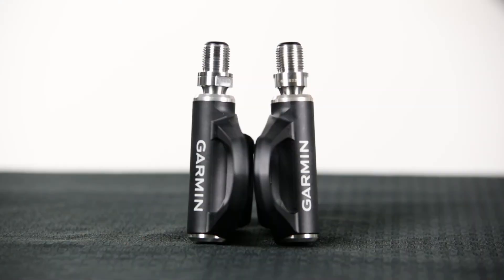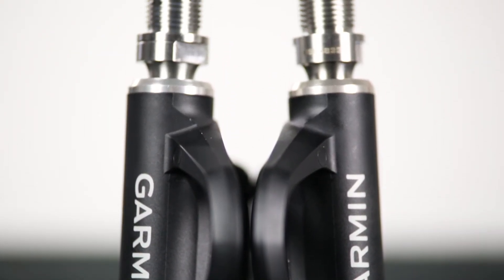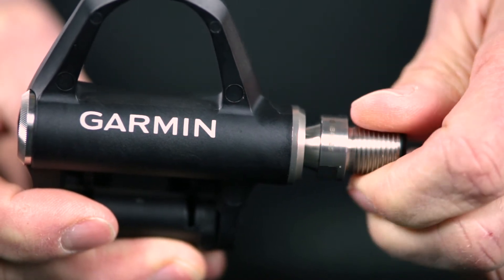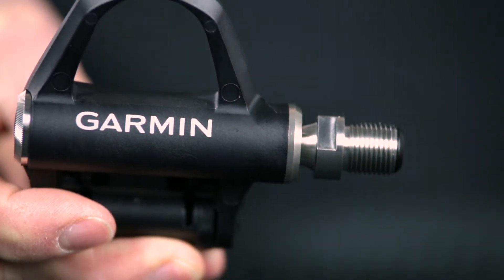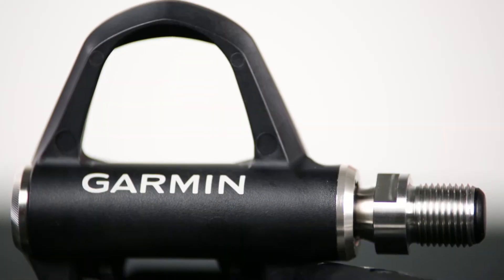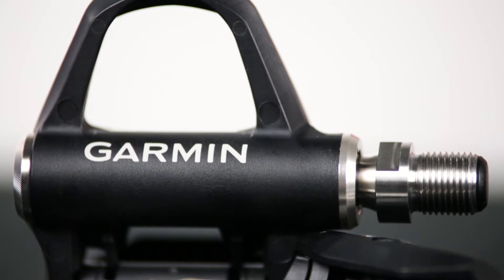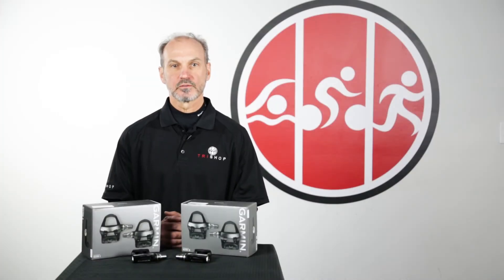In addition to a simpler installation process, the new pedals have a sleeker look and weigh 17 grams less per pedal. The Vector 3 also has improved bearings over the previous Vector and an improved spindle body. Technologically, the Vector 3 adds Bluetooth Smart, which enables firmware updates through the Garmin Connect mobile app — previously you had to use a desktop computer or a Garmin Edge computer. The certified rider weight limitation is now up 15% to 231 pounds, indicating the Vector 3 should be even more reliable than prior models.